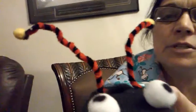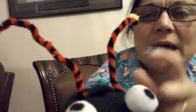I used pipe cleaners for his antennas and a little bit of yellow balls on the tips. I have red construction paper in here for his mouth so you can see his tongue. And on the back of him I have some Velcro so you can stick his butterfly wings on like that.